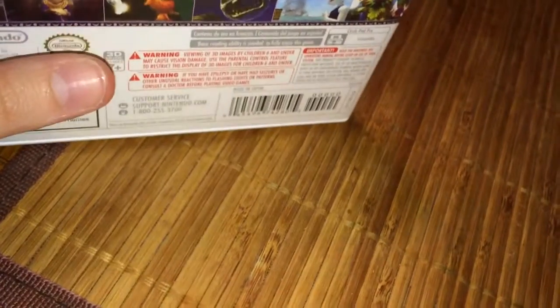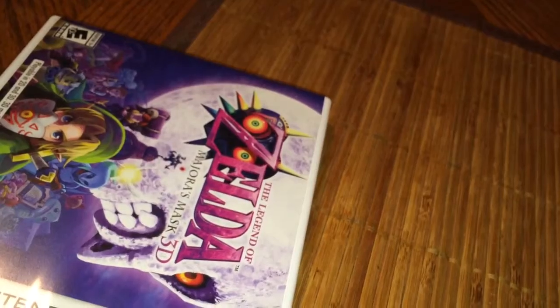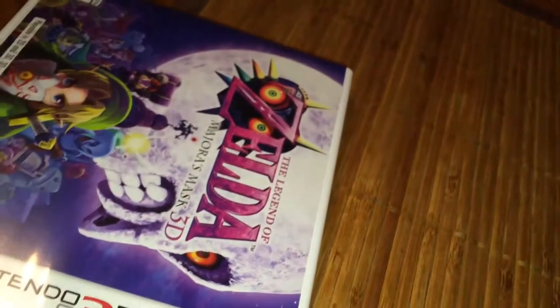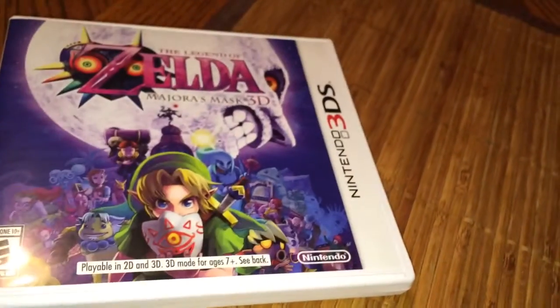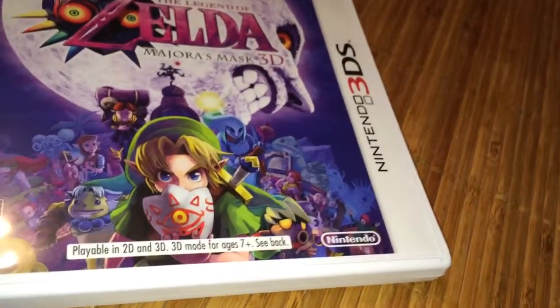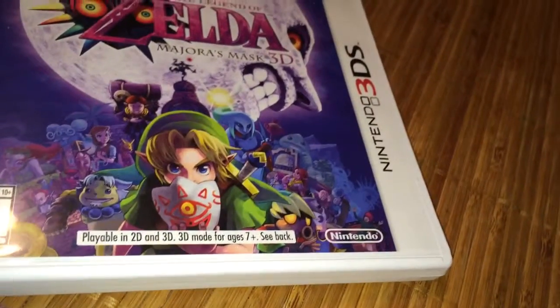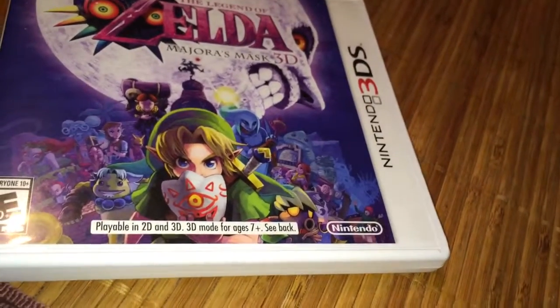And I don't know what else it came with — oh, I guess the box with the figure. This one also released a limited edition New 3DS, not the 3DS XL, but the new one.